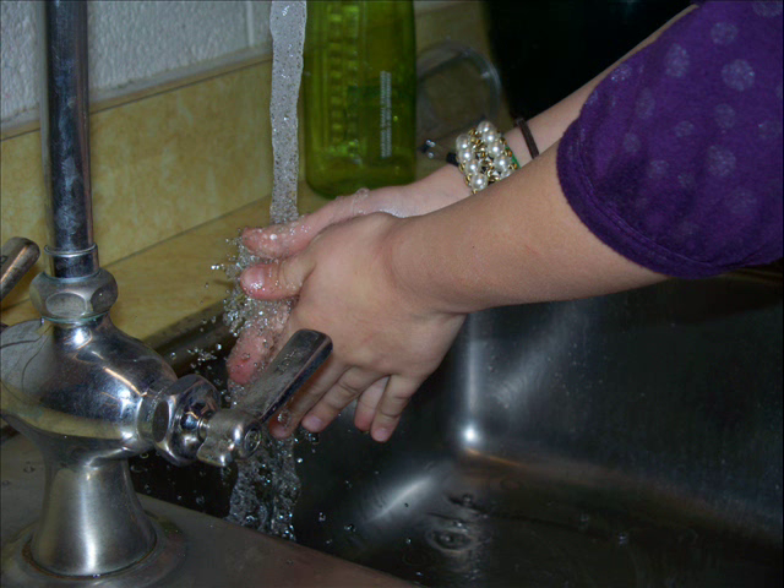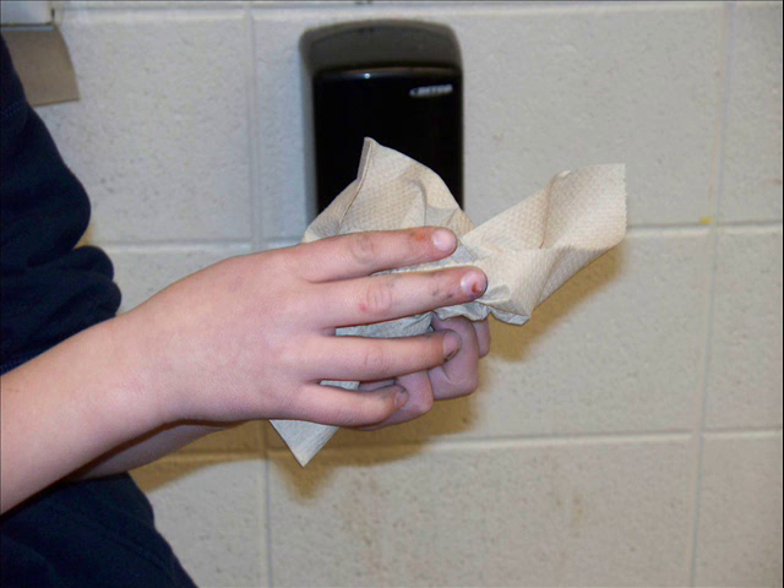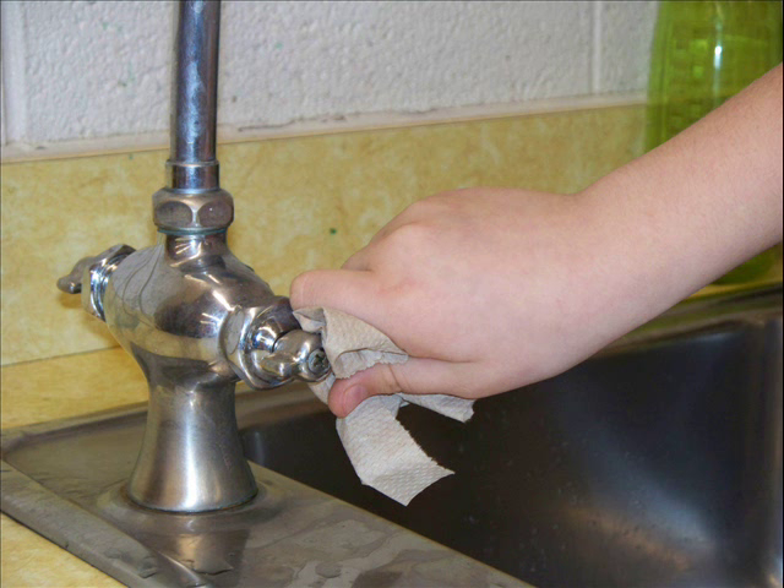Rinse well with warm running water. Dry your hands with a fresh paper towel, and use the paper towel to turn off the faucet.